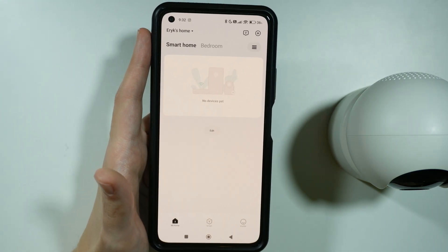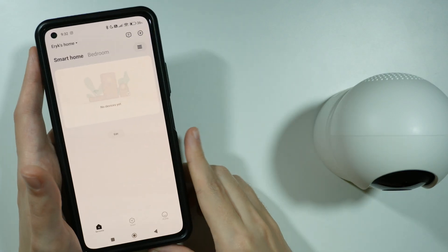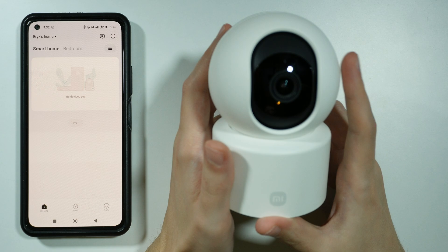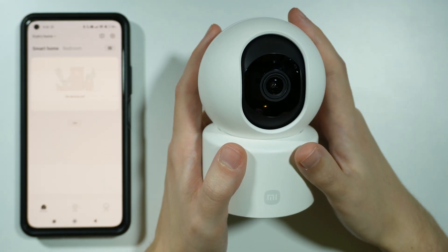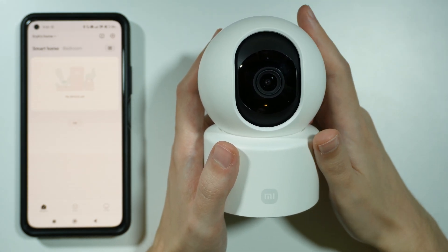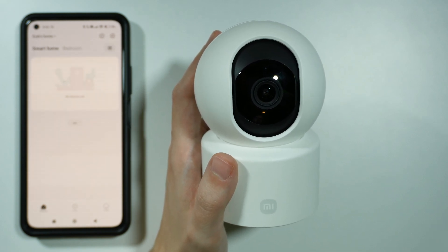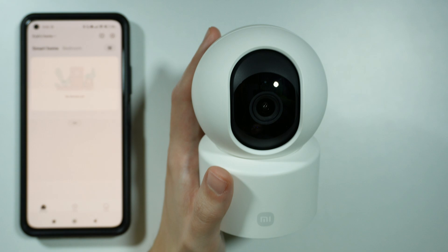Another thing that you should do is check the password of the Wi-Fi that you enter on your phone, in order to make sure that the password is correct. You must also remember that you cannot use the 5G Wi-Fi connection. Most of the time, if you have a 5G Wi-Fi connection, you also have the 2.4 GHz Wi-Fi connection available as well, so you should definitely use that one.